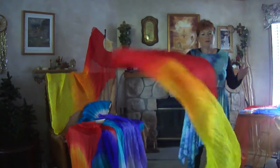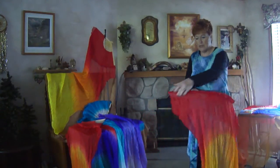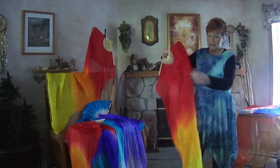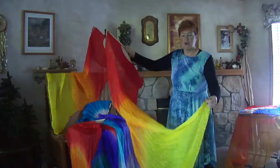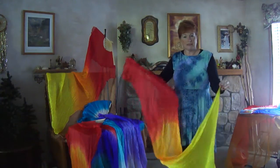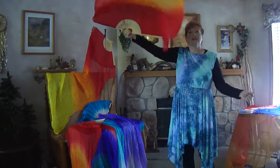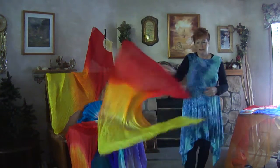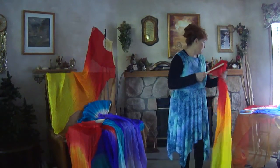One of the things about the fans that you'll really appreciate is that we go all around all the edges and stitch them so that there is no raveling out, because this is a silk fabric that could ravel very easily. But they last for a long time. We have different colors, and I'm going to show you those colors.